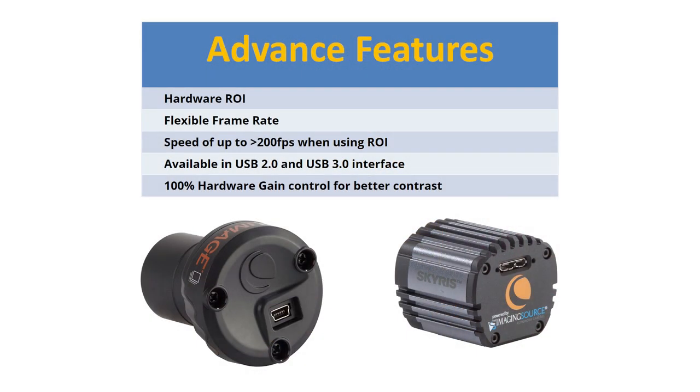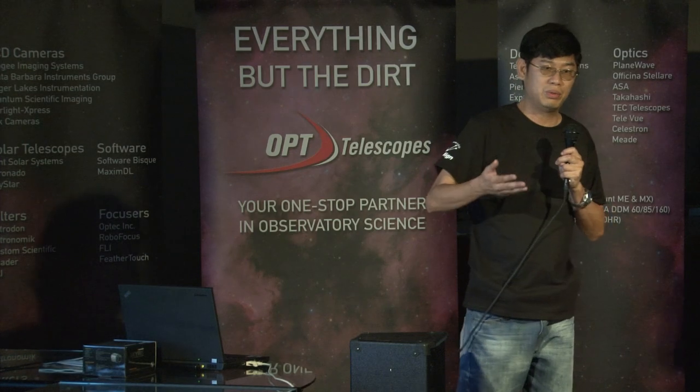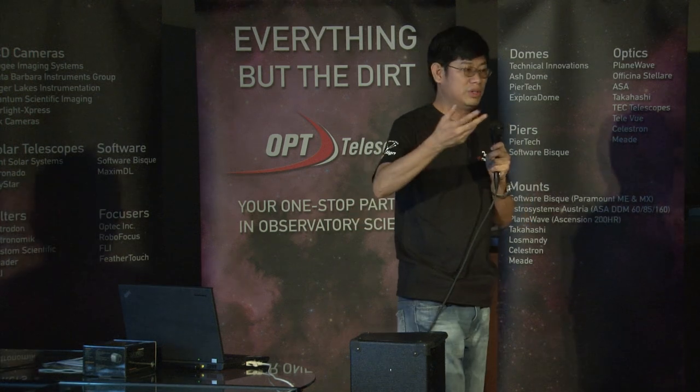If you're used to using Imaging Source cameras, the frame rates are fixed — whether 60, 30, 15, it's all discrete. With the new Skyris and the Next Image, you can use any frame rate you want. In fact, our frame rate now works on 1 over exposure time. So you can have a frame rate of 50.2, or 71, 72 — whatever your exposure time is, the frame rate will be 1 over the exposure time.